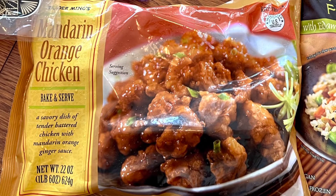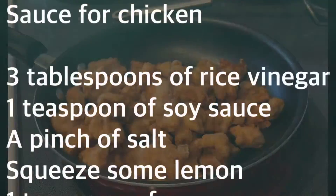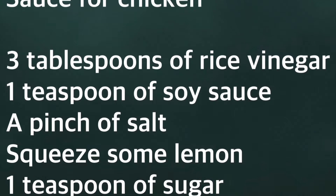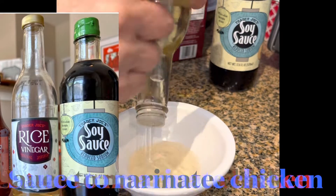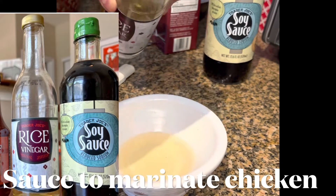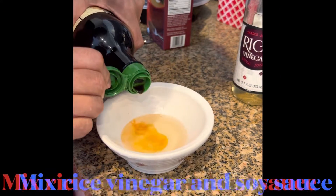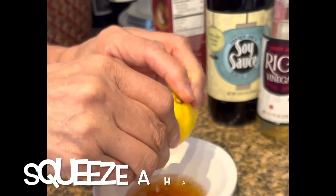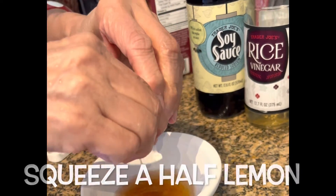Next, let's cook the mandarin orange chicken on the fry pan. Put it in to heat it up. In a small bowl, mix some rice vinegar, soy sauce, a pinch of salt, a squeeze of lemon, and sugar — mostly vinegar. Then add some soy sauce to make the color darker, and put some sugar and a pinch of lemon on top. You can adjust to your taste; if the vinegar is too strong, adjust it accordingly.